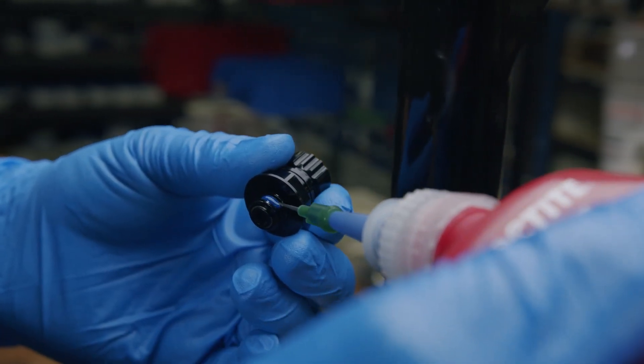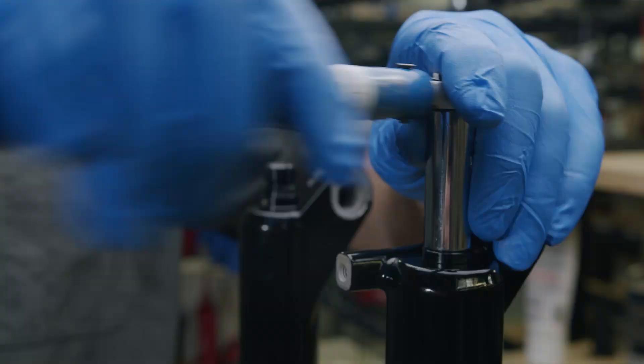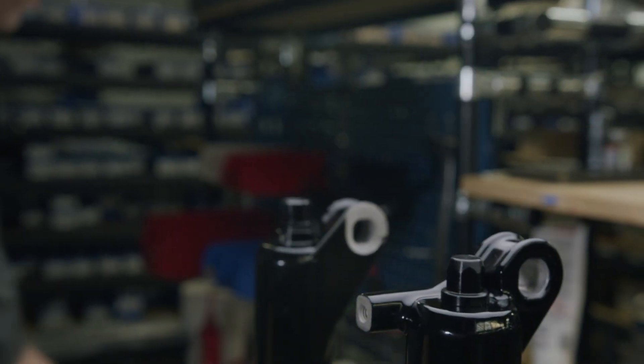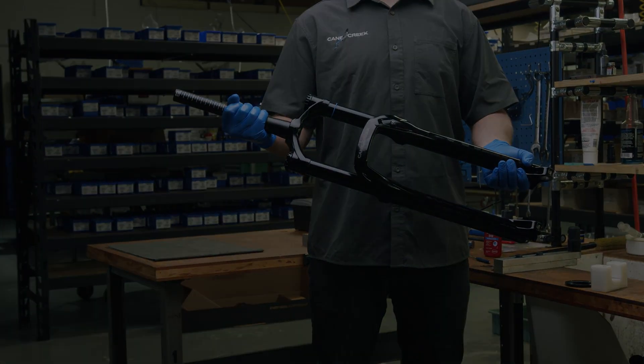Use blue Loctite on both the rebound knob assembly and the compression rod nut. Tighten the rebound knob assembly to 7 newton meters. Tighten the compression rod nut to 5 newton meters. Thank you for watching this Cane Creek service video. For more information, please visit us at CaneCreek.com.